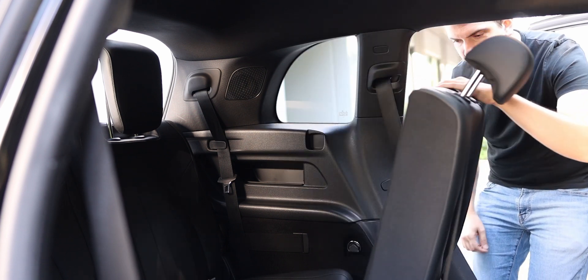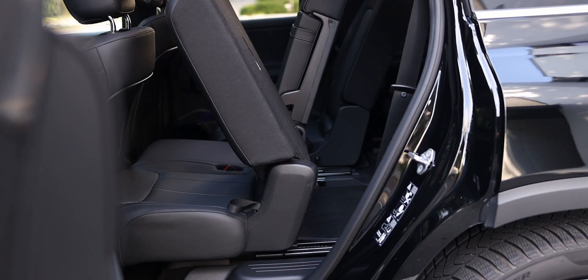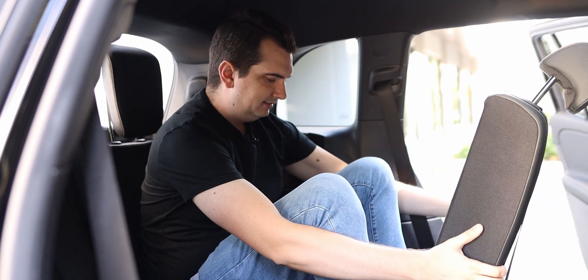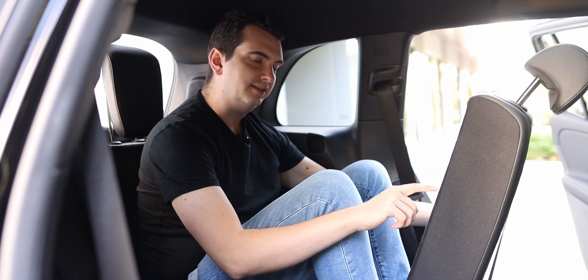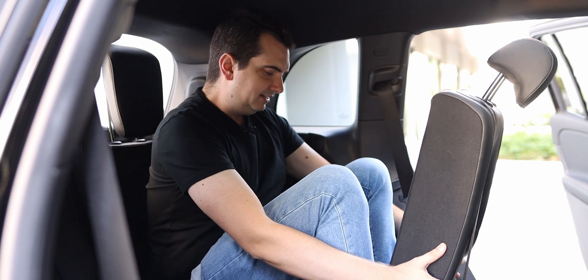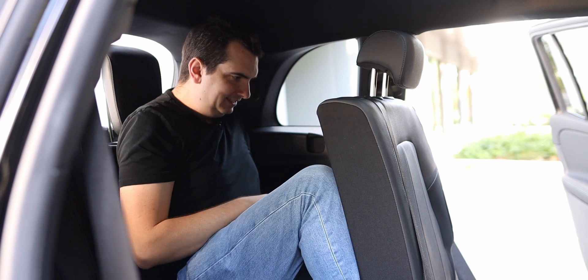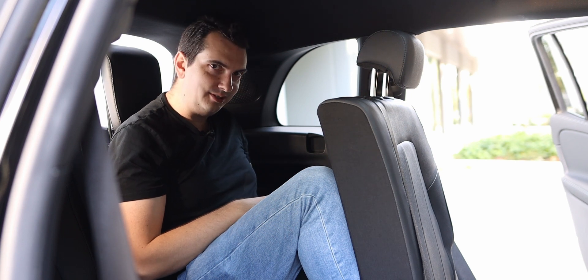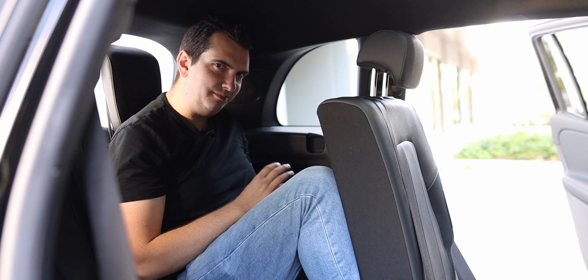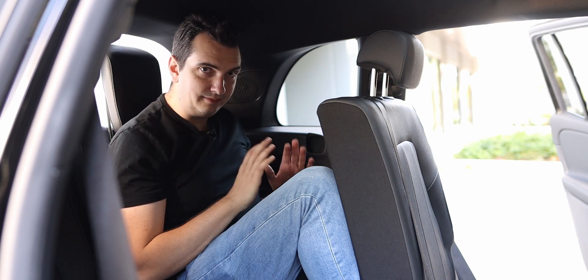Getting into the third row is pretty straightforward — just pull on the tab and the seat slides forward. The opening isn't really the biggest, but eventually you do get in. The legroom back here really depends on how far back the second row seats go. If I pull them as far back as I can without crushing my legs, there clearly isn't a whole lot of space. At least not for adults — this third row seat was made for kids, and honestly, I think it was made for emergencies only. You shouldn't be using this as a three-row SUV.